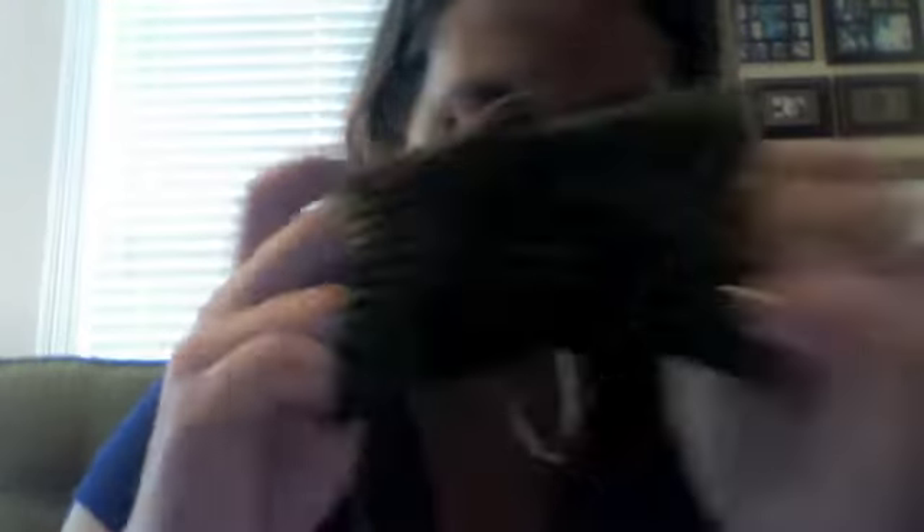This is also in the yarn that I had dyed. I didn't give it a colorway name. I haven't had time to work on very much.